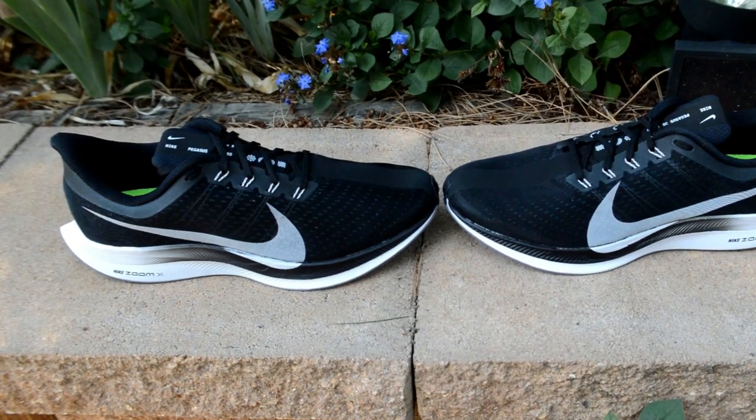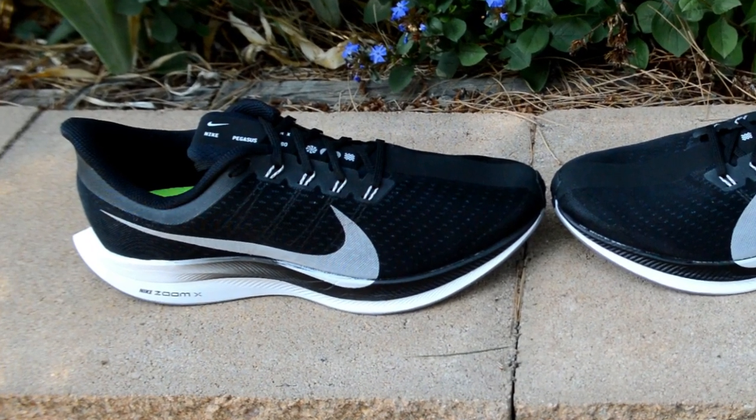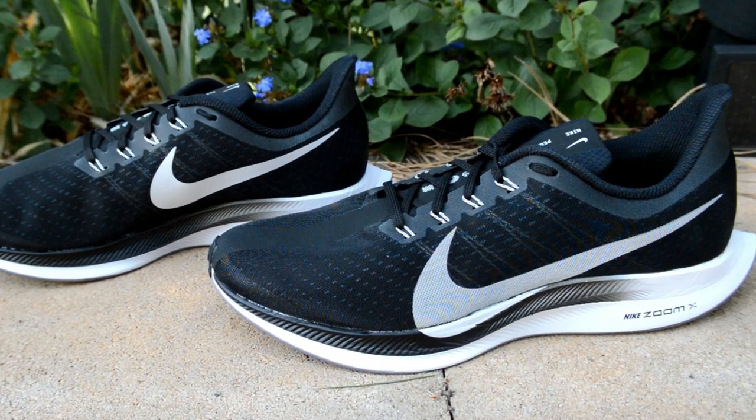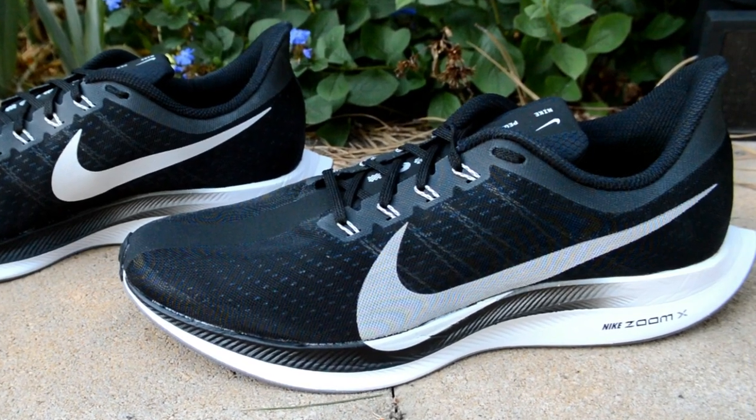Besides a shallow toe box that needed some time to loosen up, I didn't really have any major problems with this shoe. In fact, I think it climbed its way to the top as one of my favorite Nike shoes. The extremely light yet very cushioned midsole that seemed to work for me at almost every pace made me think that the $180 price point is maybe almost worth it — though I do think it's still too expensive; I would have been happy with $160. It's a great choice for an everyday trainer for serious runners, but if you're a more casual runner not logging as many miles, save yourself $60 and pick up the normal Peg 35, mainly because the Peg Turbo really shines on long runs and up-tempo paces.